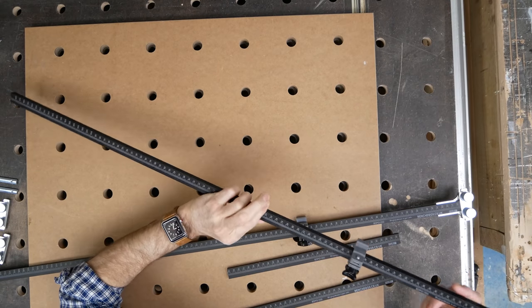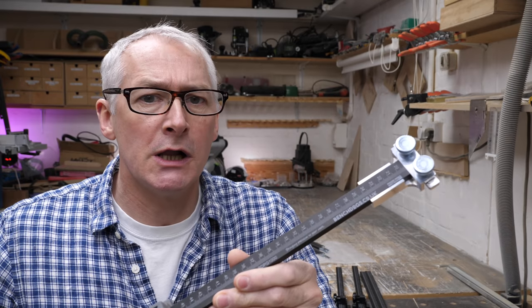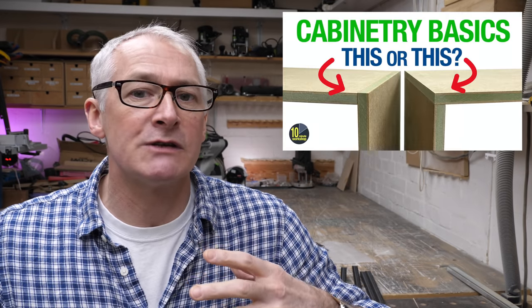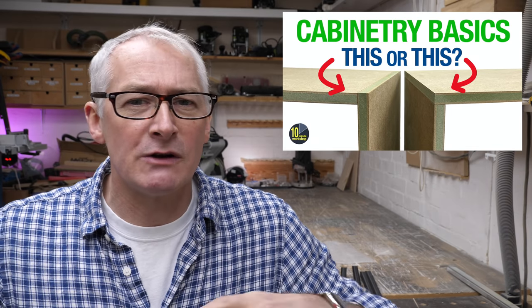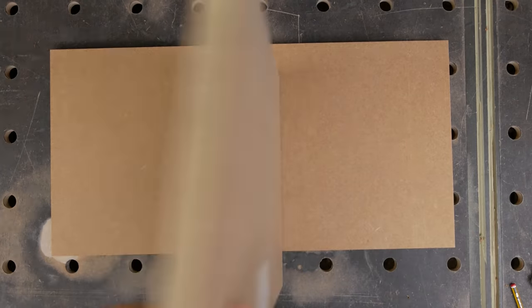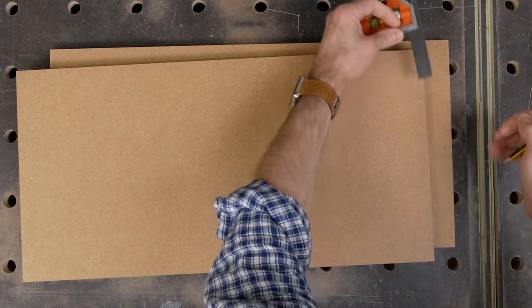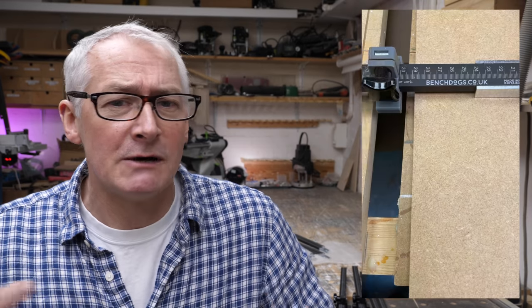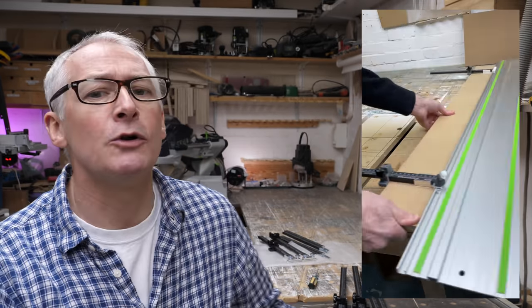Anyway, let's take a closer look at the Bench Dogs Parallel Guides. This is the full production kit. I had a pre-production version as well, and based on the feedback that Bench Dogs received from myself and others, there've been a few small changes. I did use the pre-production version when I was breaking down the full sheets of MDF for my cabinetry basics series, and if you saw those videos then you'll know that I value consistency above all else. Because if you're referencing off the front and back edges of a cabinet using an unforgiving connector like a dowel, you have to be absolutely spot on — and they were absolutely flawless. I was very, very impressed.